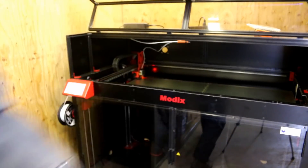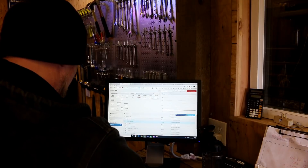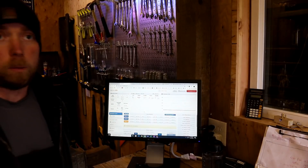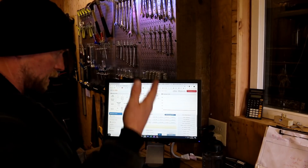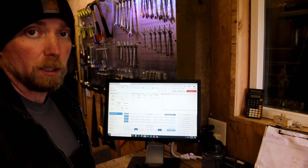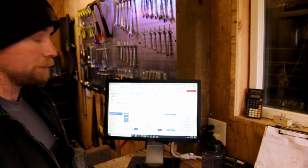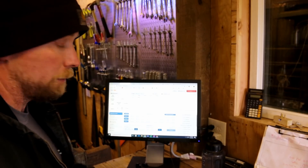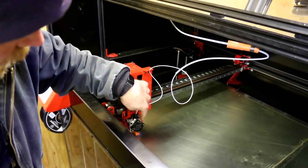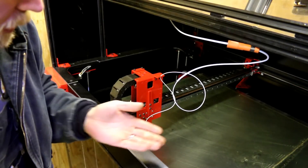Here we are at master control — bed compensation calibration. So now what's happening: you can do this command from the web interface, which you don't need the internet to use, or you can do it from the control panel directly on the unit itself. I chose to do it over here this time. You can see it using the Z probe — where that red light turns on and then turns off because the probe's extended — and then the Z-axis is going up and down, coming up to meet it.